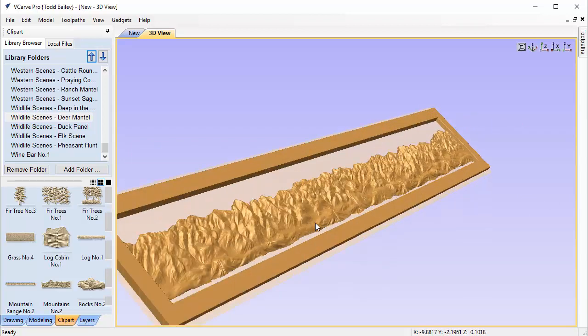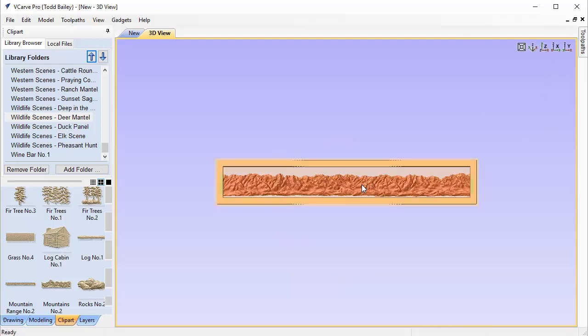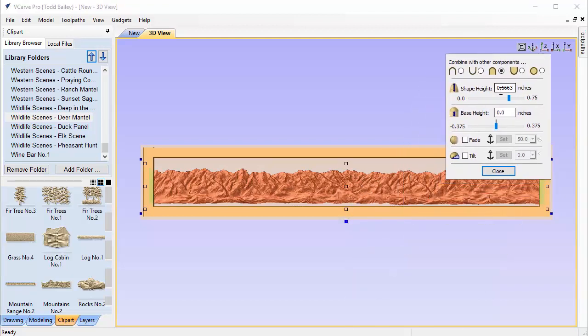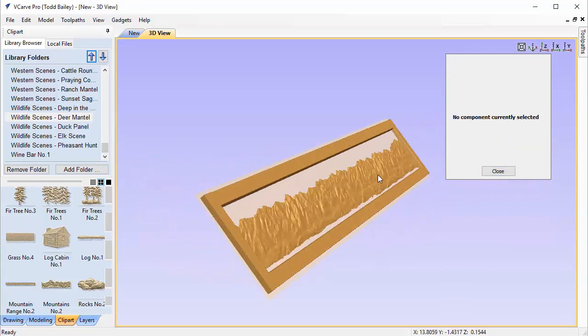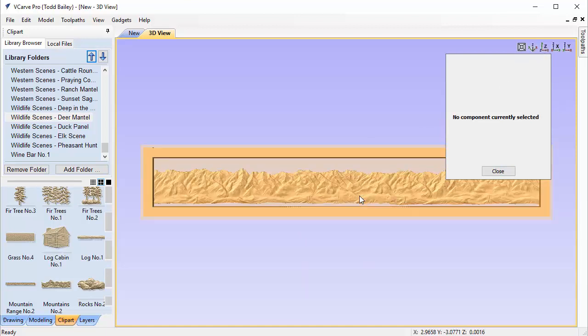Holding down the Shift key, we grab the scale handle and scale the mountain range up so it sits inside the border — that looks good. We nudge it down a little with cursor keys to leave room above for clouds. We then check the shape height: right now it's over half an inch, so some of it would be proud of our frame. We change it to a quarter inch, which gives us a nice result while leaving the mountains' highest points with at least a quarter inch of extra room.